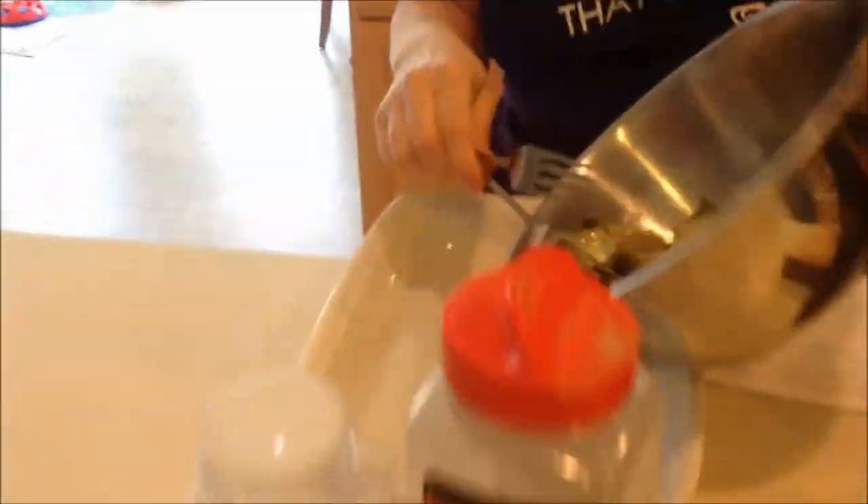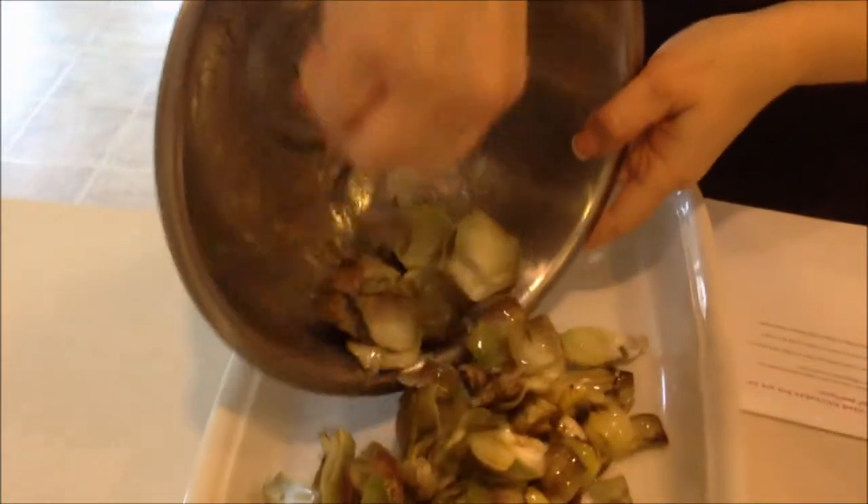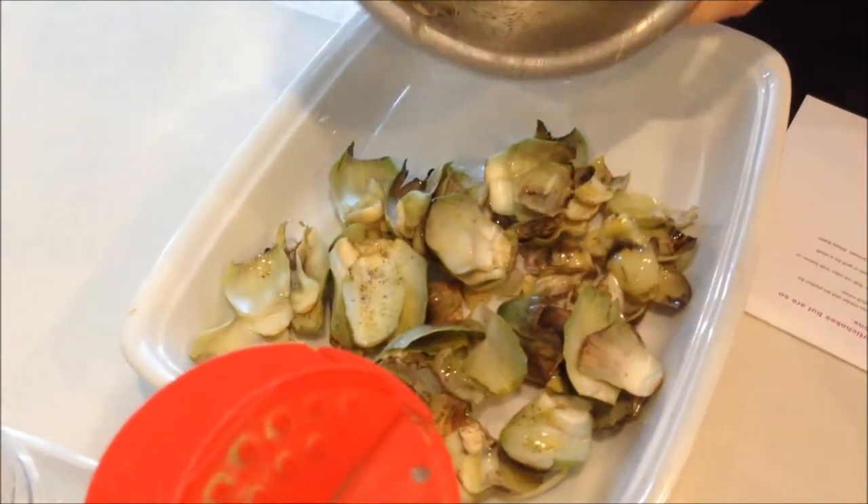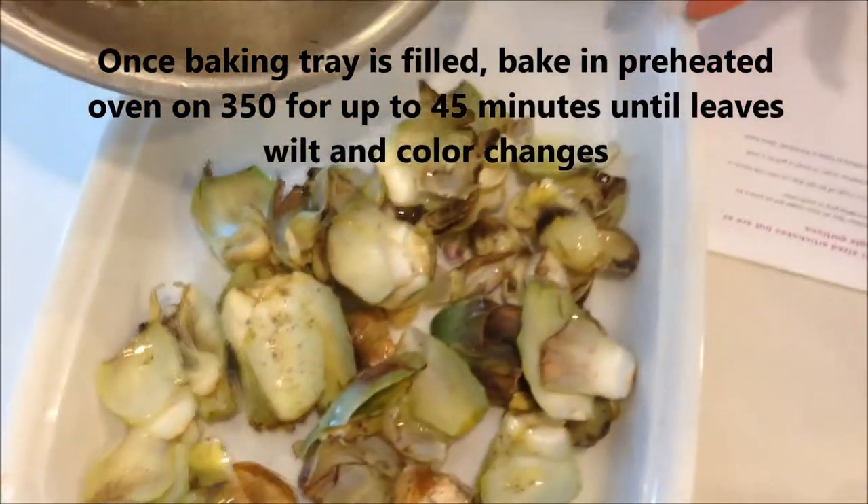We'll be putting them into this pan and roasting at 350 degrees for about 45 minutes. They'll become nice and soft, and I'll have this whole pan filled up momentarily.